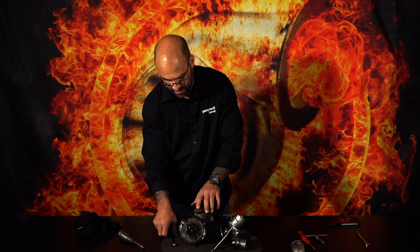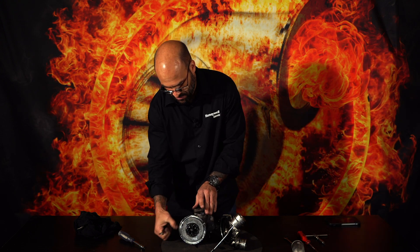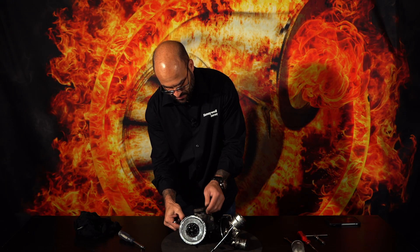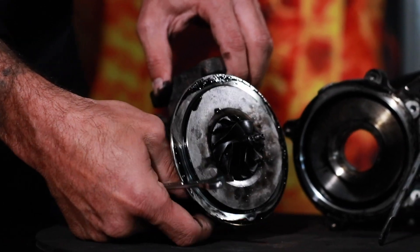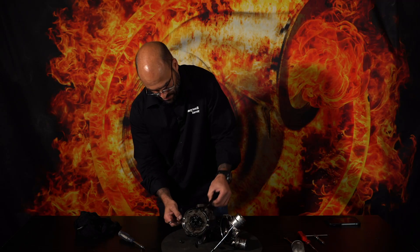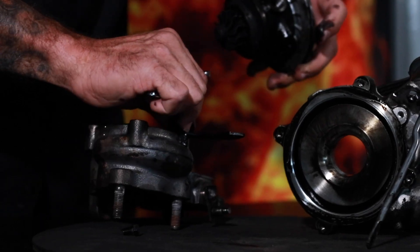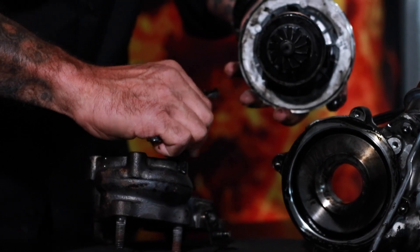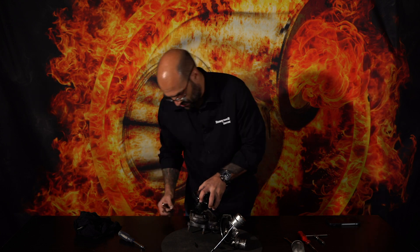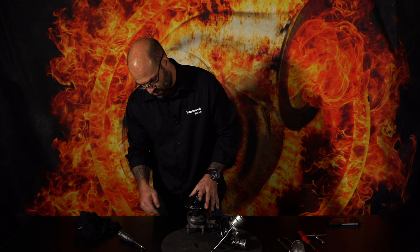Next I want to remove the turbine housing using a 10mm spanner. Before I show this to you, I'm going to put the rotating assembly — or core assembly, or CHRA — back into the housing. I want to show you something.